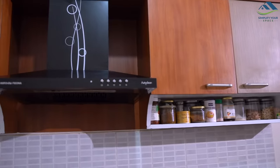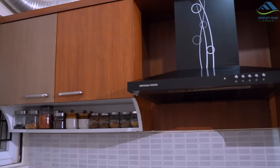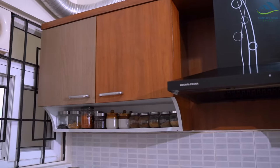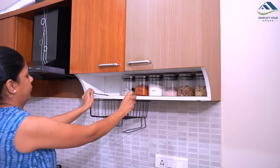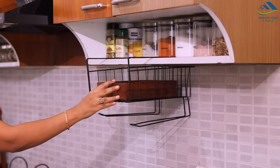Let's move to the other side. Here, I have open shelves, which are utilized to keep the jars of spices and snacks. Here, on this side, I have placed this under-the-shelf metal rack, which is utilized to store the box of whole spices.